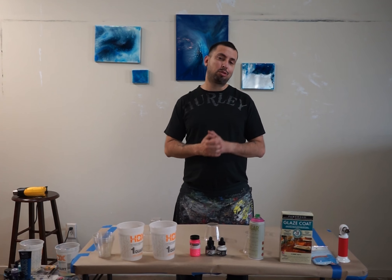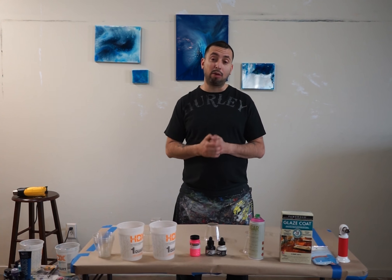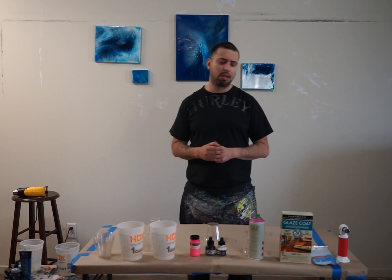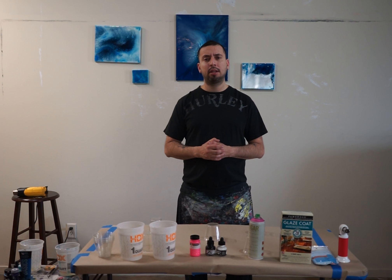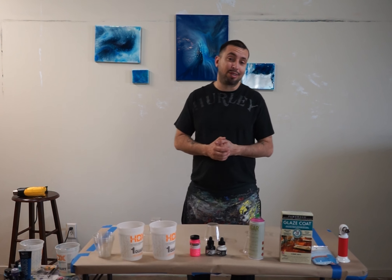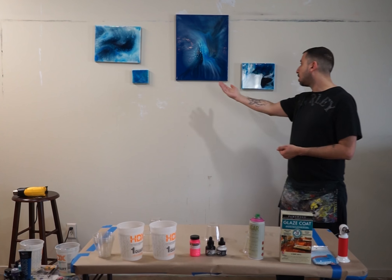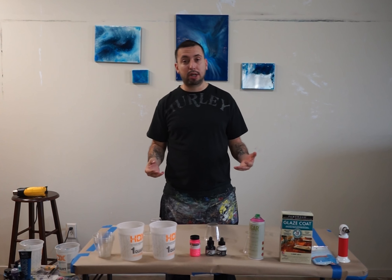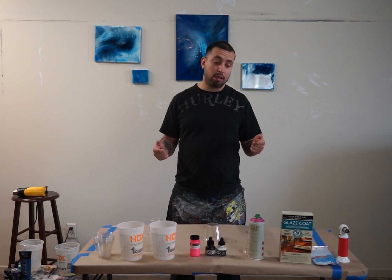Hi everybody, this is Dro So and we're back. Today we're going to be doing Hoxie, also known as resin. I've seen a lot of that going on and I was like, you know what, let me see what the hype's about, let me try it myself. As you can see, I made a couple of pieces, and today I'm actually making another piece for a client.